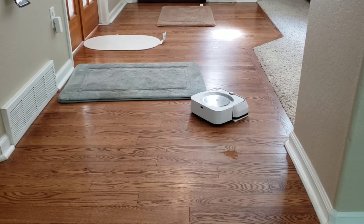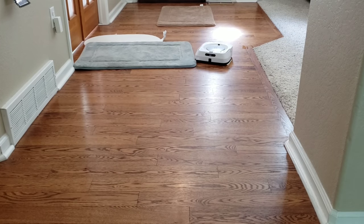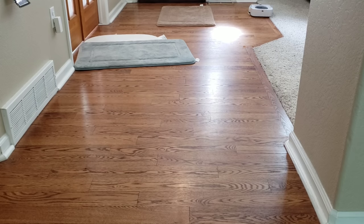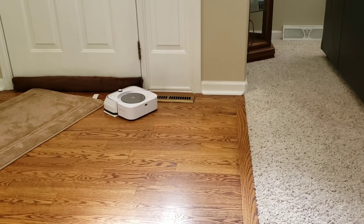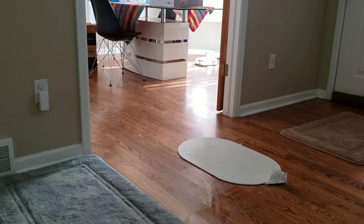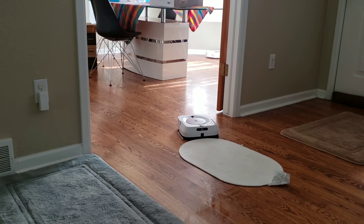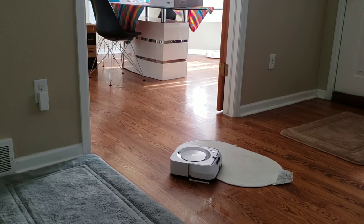The Brava M6 uses resistance on its mopping pad to determine if it's on hardwood floor or carpeting. I noticed it wasn't spreading any liquid even though there's a wet mopping pad installed and the water tank is full. I decided to do some additional test runs to see if it would improve. For round 2, I put the Brava M6 on its charging dock and had it go to the entryway on its own, since sometimes it has trouble with positioning if you physically move it even on the same mapped floor plan. The robot had trouble with the white carpet since it's fairly thin and smooth.